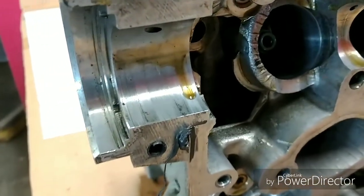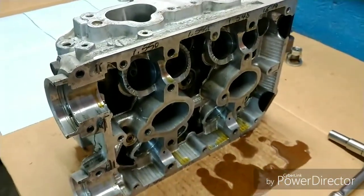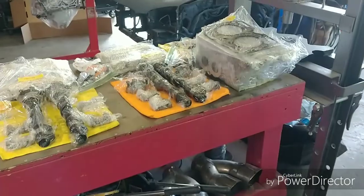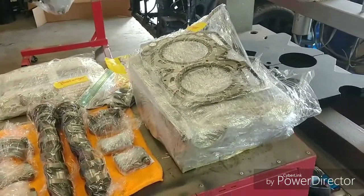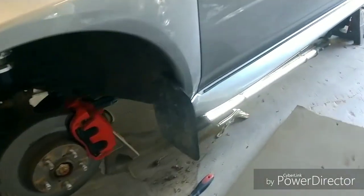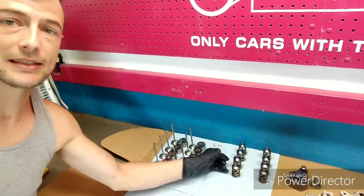All valves are now out and placed exactly next to the buckets they belong with, so intake one goes with intake one bucket. We're going to clean this thing — you can see a lot of sediment and debris in it. We can't be rolling the camshaft on that, so we're going to clean it down to bare aluminum and then reassemble with assembly oil. Don't forget to mark which head is the left-hand assembly — I've mixed them up before and it causes a real headache.